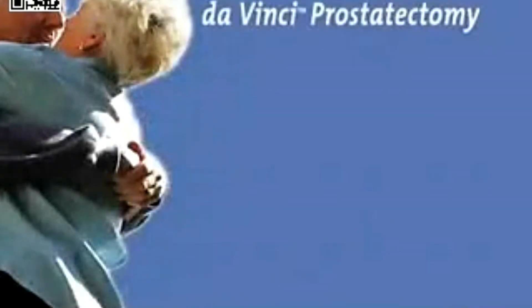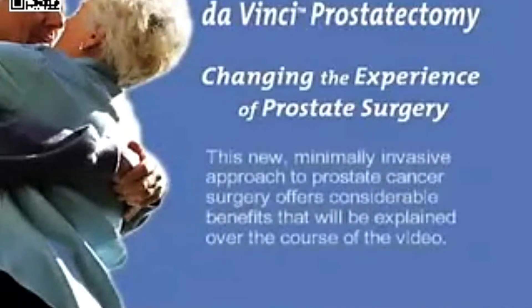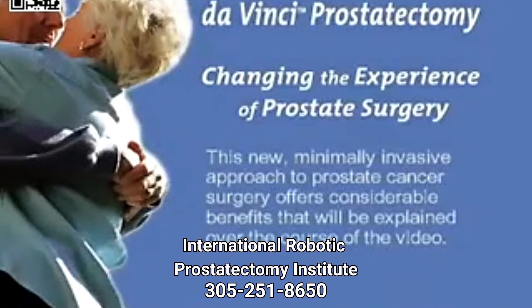This program provides an overview of the da Vinci prostatectomy procedure. This new, minimally invasive approach to prostate cancer surgery offers considerable benefits that will be explained over the course of the video.